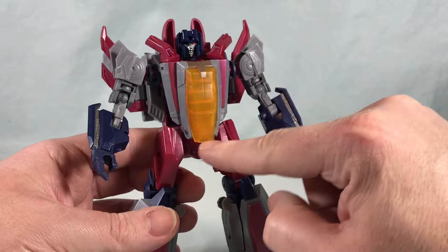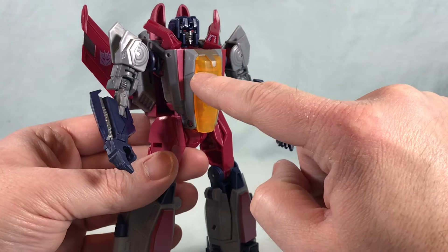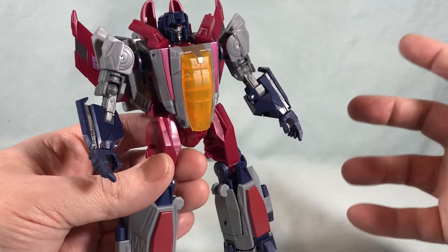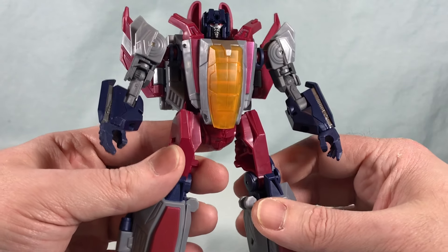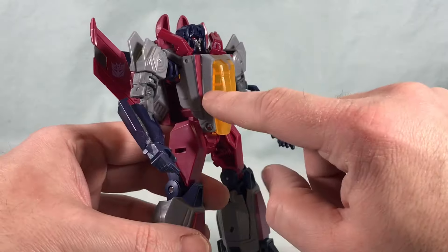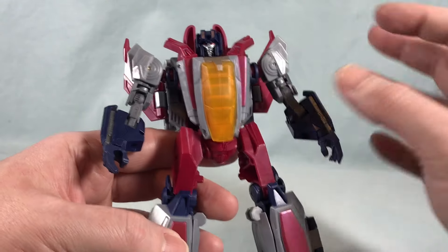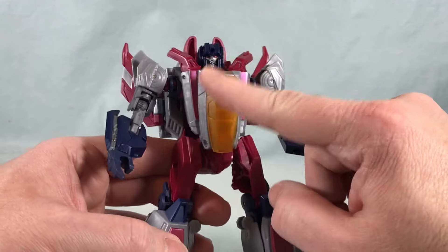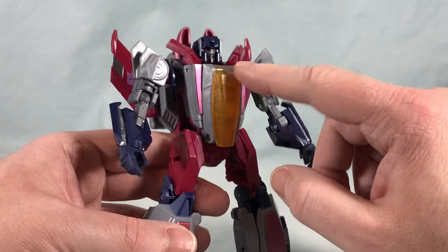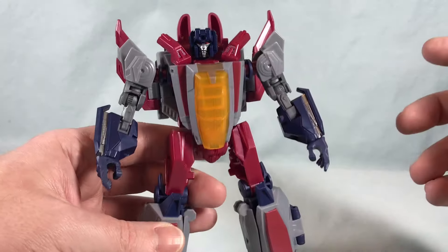The canopy up here doesn't look as bad in person either. I saw some pictures where someone panel-lined these little grooves in here with black, and it really did look a lot sharper. I'm considering doing that — I don't really like to mod my toys all that often, but it's something subtle I think maybe I could do. It just makes this have a little bit more definition, something I wish Hasbro had just done. Otherwise, it's just this big transparent orange piece. It doesn't look terrible, but with the panel lines it does actually look a lot sharper.